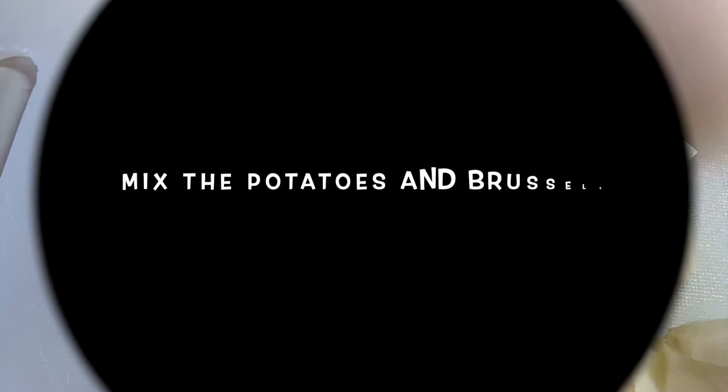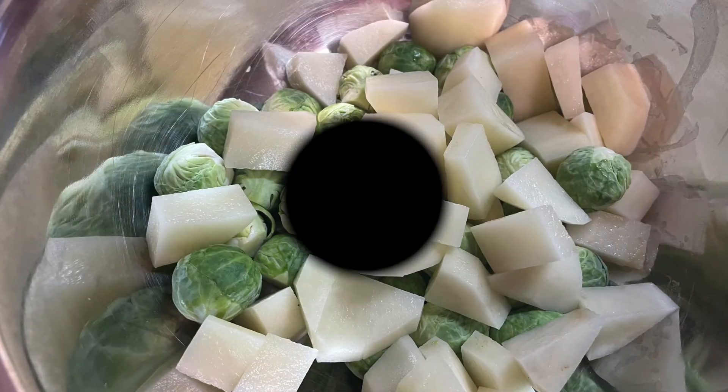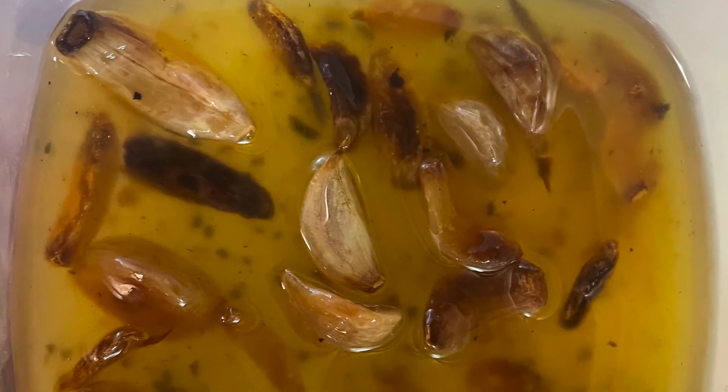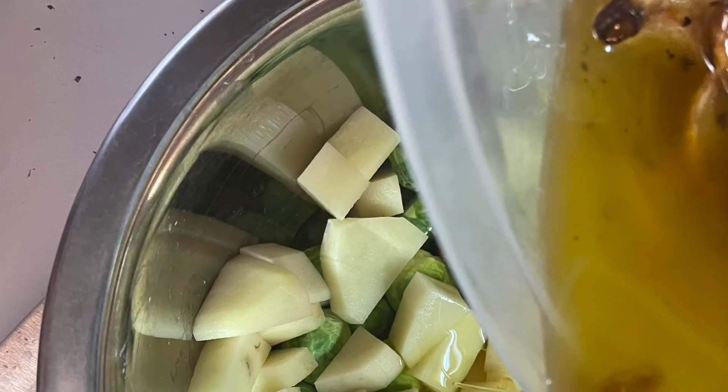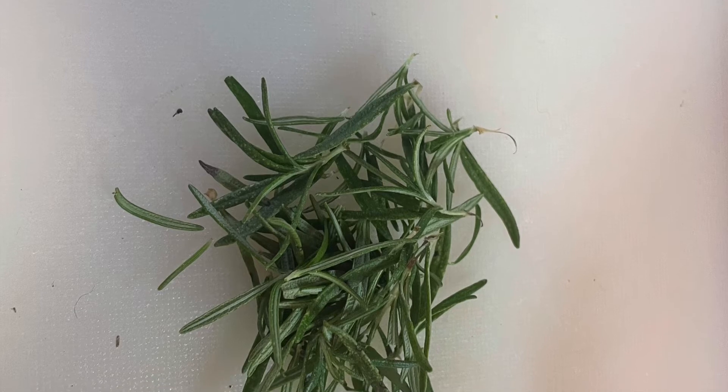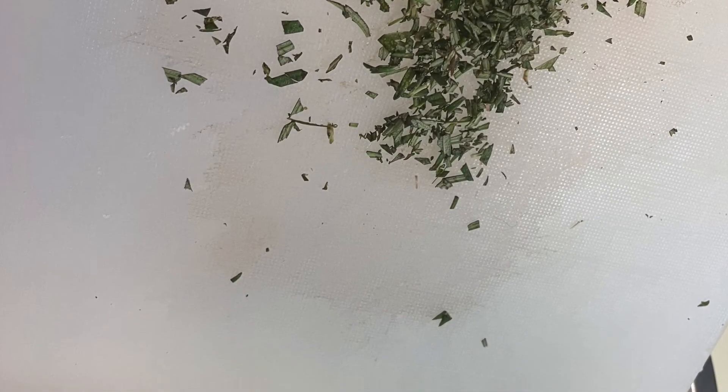And now we have our russet potato that we're going to peel and cut into one inch pieces, about the same size as the Brussels sprouts. And we're going to mix the potatoes and the Brussels sprouts together and season them with salt and pepper. And now we're going to pour over them some roasted garlic oil - I always have a stash of this in my fridge, as you may have noticed by now.